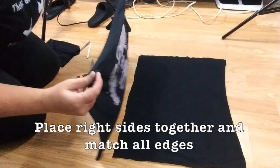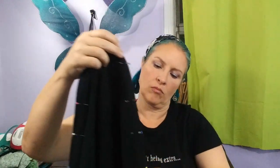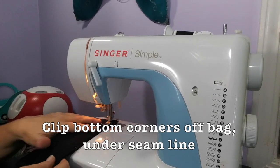Put the right sides of the fabric together and match all edges. Pin the sides and the bottom but leave the top open. Stitch the sides and the bottom seam. Clip the corners of the bag to reduce bulk.